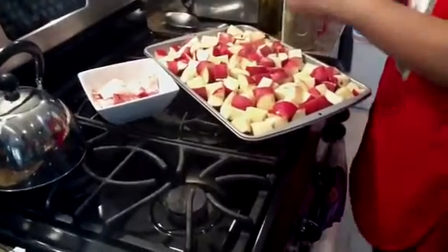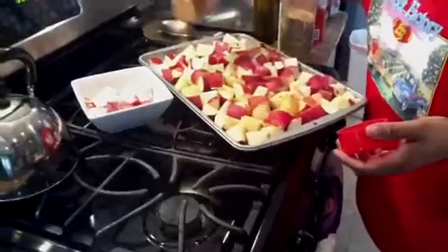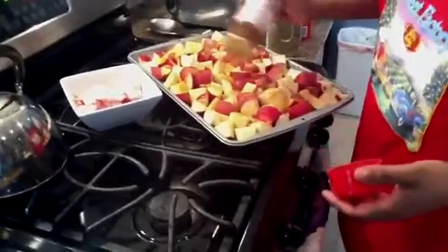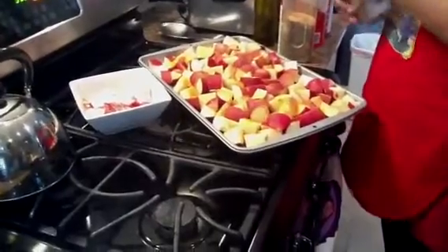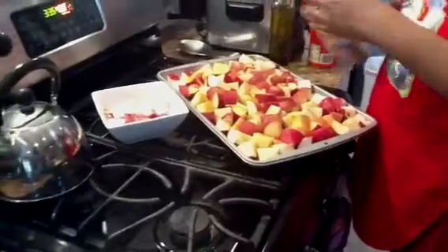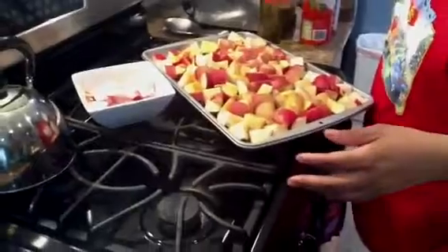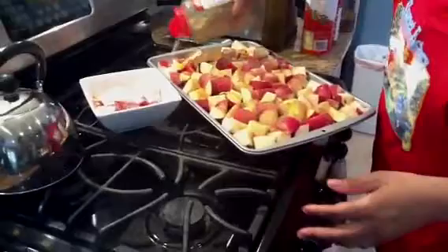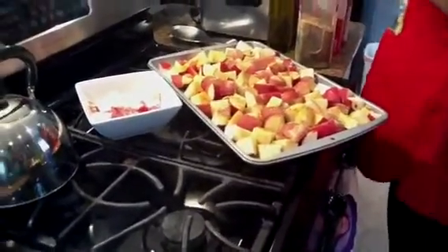We're going to do some seasoning salt. These potatoes are so good like this, y'all — for those of you who haven't done it yet, try it out, you'll love it. I'm putting on some garlic and herb first. Look at those herbs on the potatoes — they look good already and I haven't even baked them yet. Then we're going to put some black pepper.